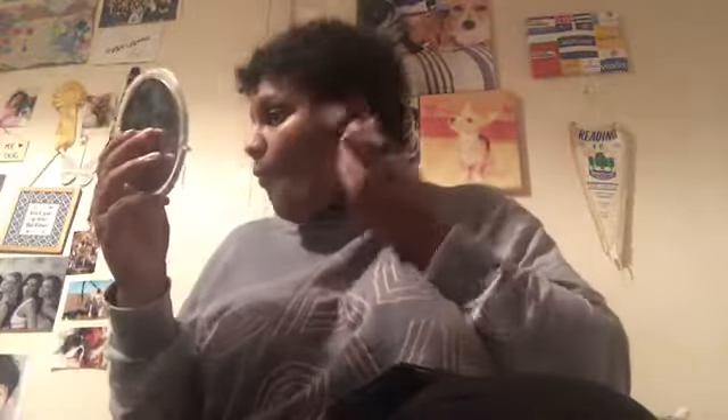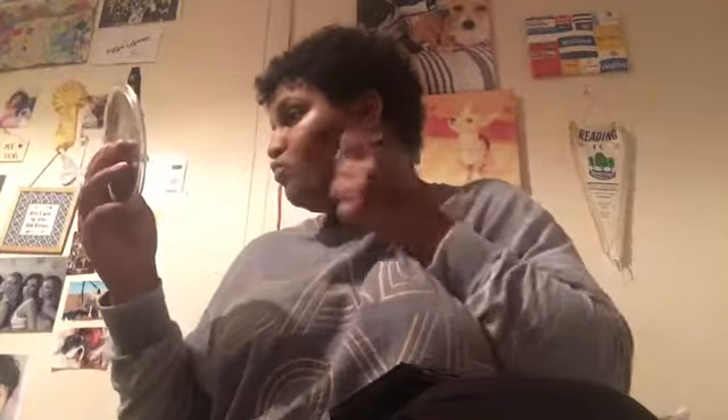I start applying my concealer with my blender, then move on to contour using my studio brush. I'm choosing a dark brown shade because of my skin color. I put it mainly on my cheeks and do a fish face to define my cheekbones. I love this contour — I've had it over a year and it's still going strong.